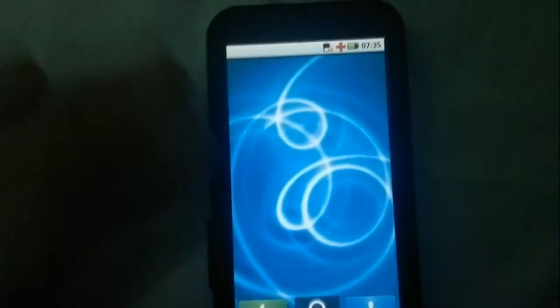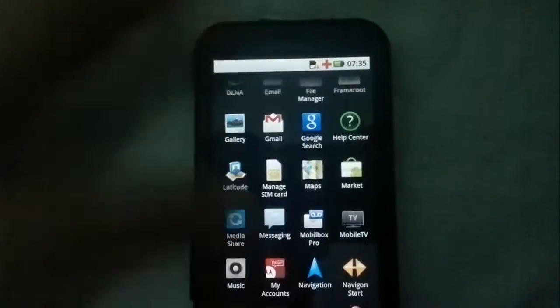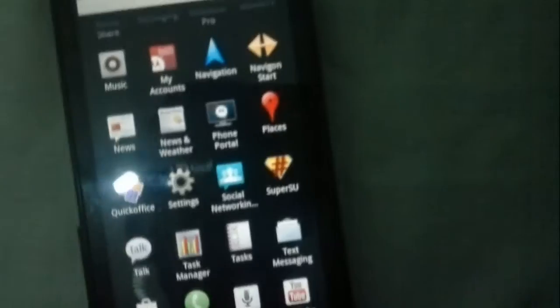Okay, we've finished the first step. To prove that your phone is rooted, you will find this SuperSU application here. If you see this SuperSU application, that means your phone is rooted.